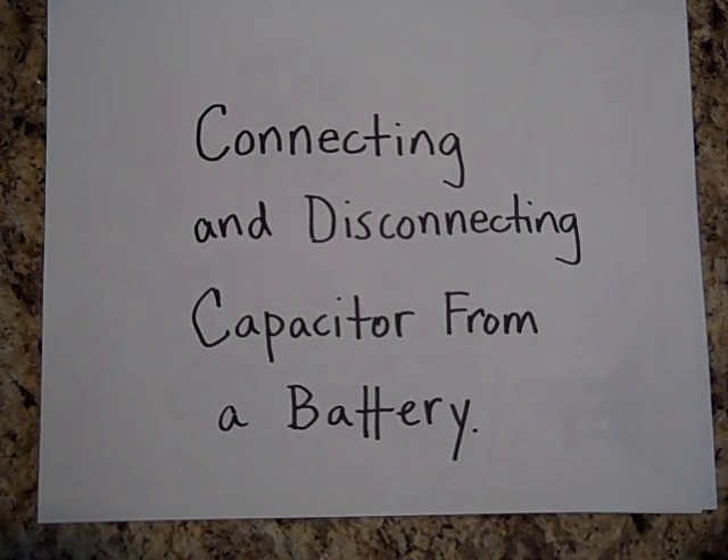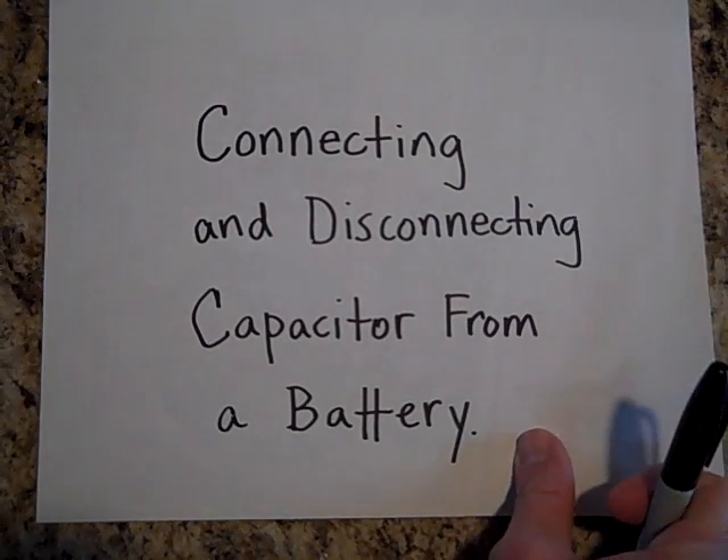I want to tell you about a certain type of physics problem — a capacitor problem where you connect and disconnect capacitors from a battery, and after you've disconnected it from the battery, you pull the plates apart a little further or maybe push them together. I want to show you how you do those.